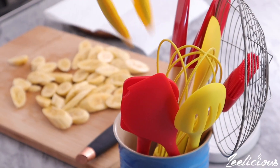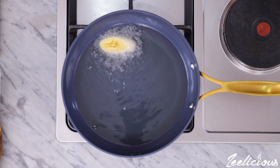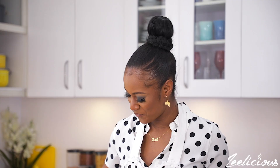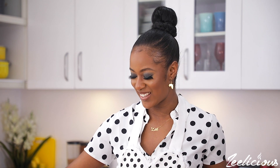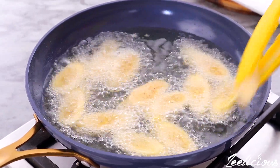Moment of truth, guys! I'm just going to gently drop each banana piece in. It actually looks like plantains, if I'm being honest, but it's not as thick as plantains — I think that's the only difference. It's sizzling nicely like plantains would. Let's see if it caramelizes, because I think that's what actually makes plantain plantain — it caramelizes into a really nice deep dark brown color that makes it very unique.